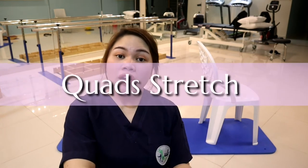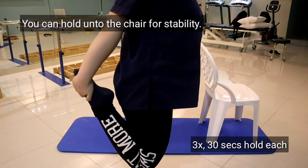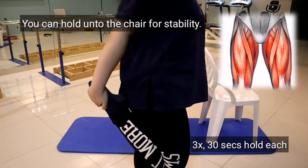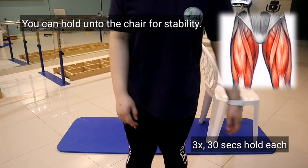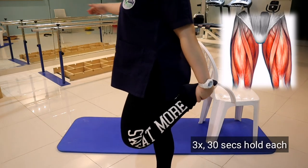Also, to stretch your quads, the next exercise would be the quad stretch. You're stretching your quads right here in front. Then switch to the other one.